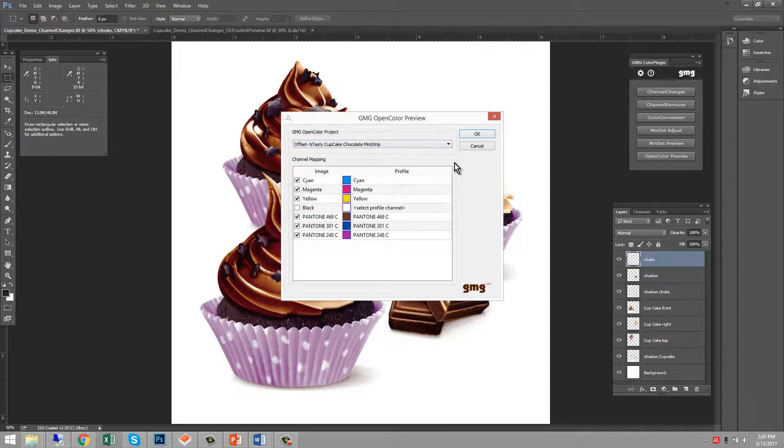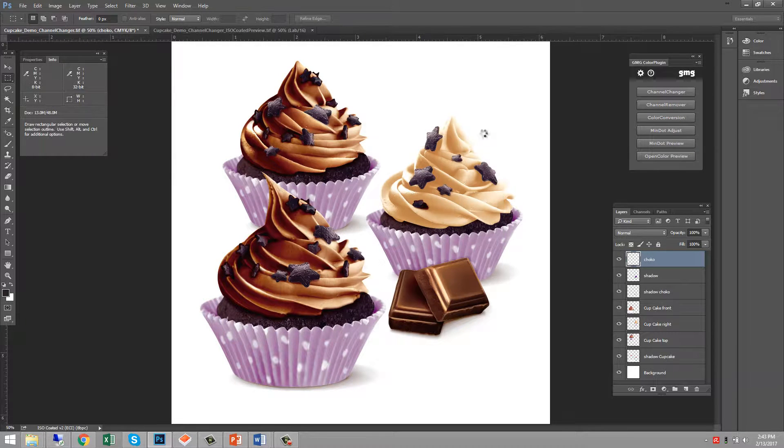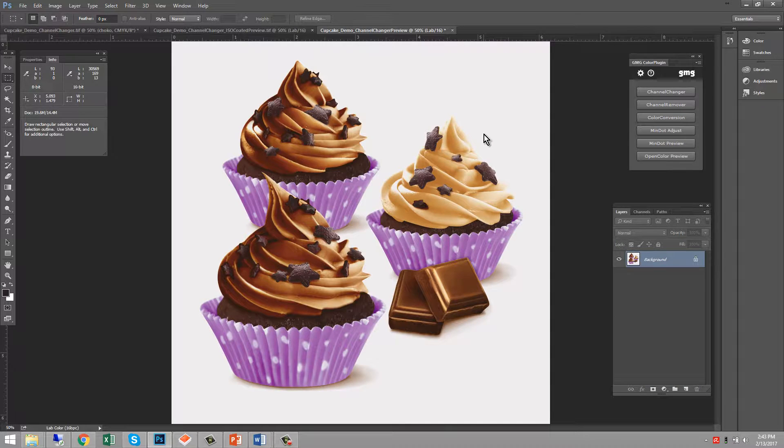We'll select our cupcake project, choose the separations in the project — CMY plus the three Pantone colors — and now we get a color-accurate soft proof preview of how the job is actually going to print. Comparing with the original CMYK image, you may notice some differences: the paper tint has changed due to the new substrate, the shadows are slightly different because we're using just one color instead of four, and the cups are a little more saturated because we're using two special Pantone colors.